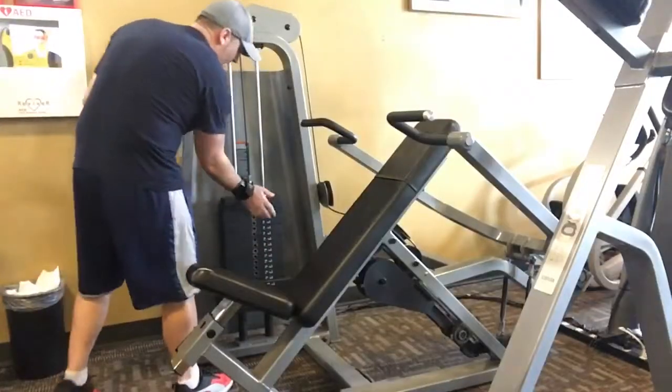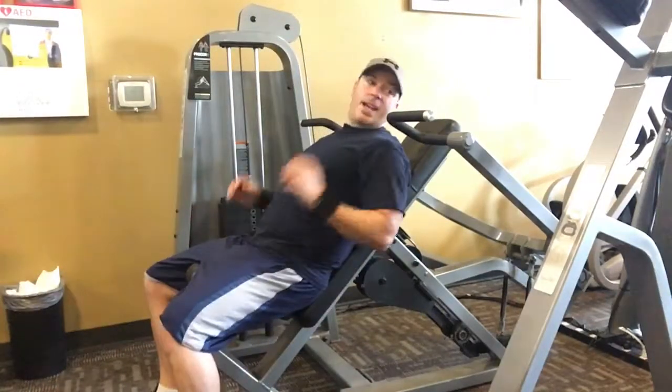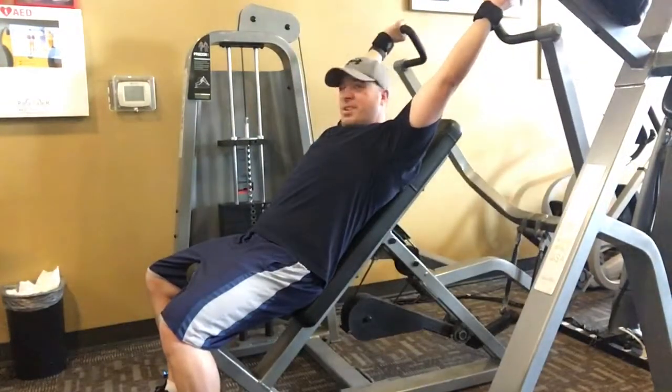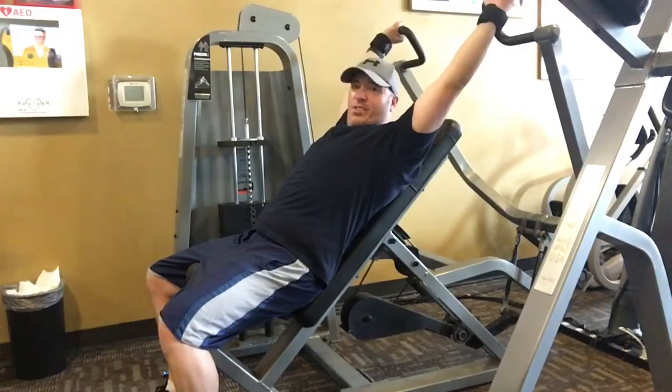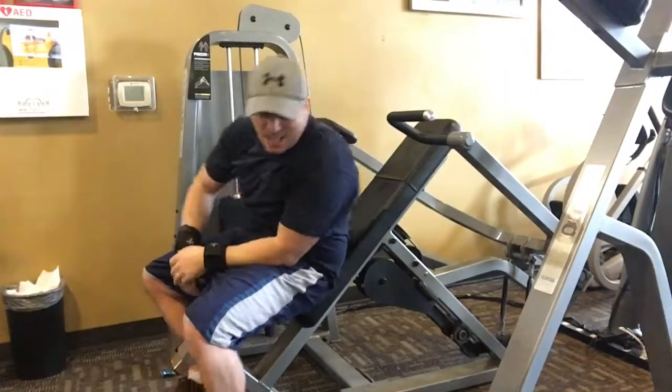Let me show you guys what I mean about this machine and why I don't use it. It goes back behind your head and it hurts my shoulder. I'll do it with no weight just to show you what it's like — you sit back, take the handles, push up and away from you, back behind your head. With no weight it doesn't hurt, but you can imagine how much pressure is on your shoulder with weight on it going back like that.